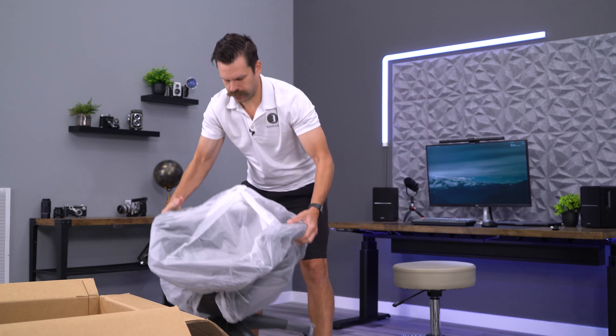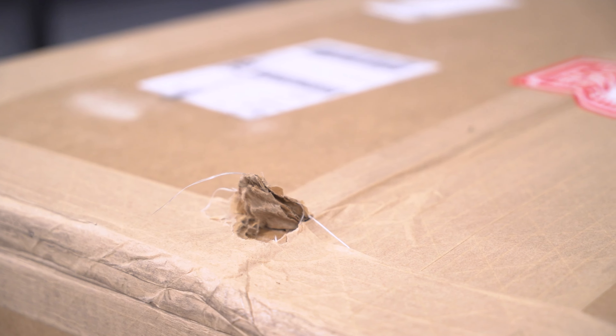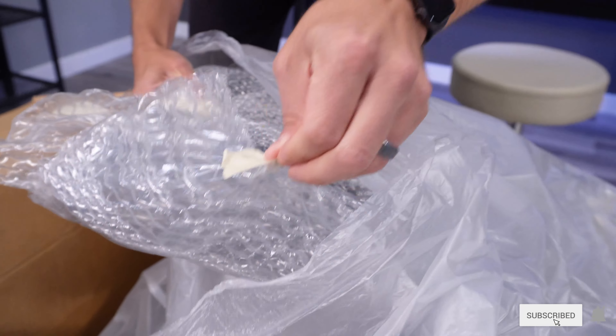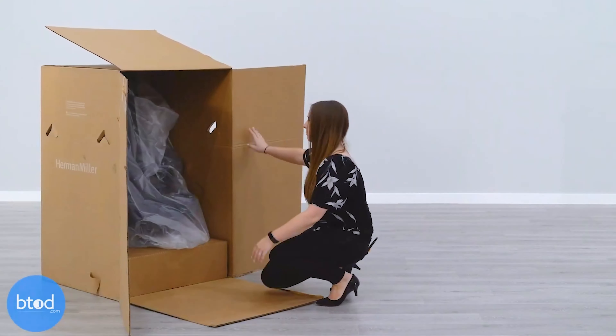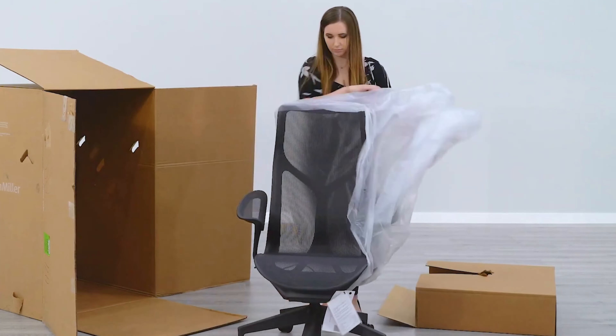My experience here is quite a bit different, as we can see as these things come out of the box — using an unmarked brown box and covered in a white garbage bag with masking tape to hold it in place. Having purchased Herman Miller before, the unboxing experience is quite a bit different; they're all about showcasing their brand.